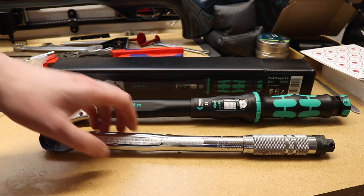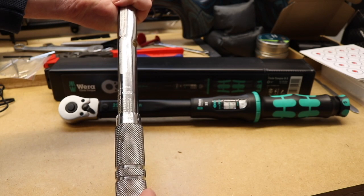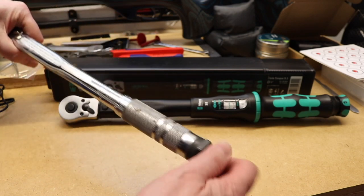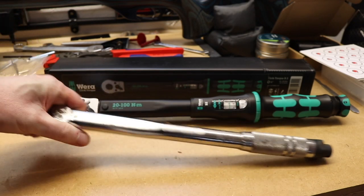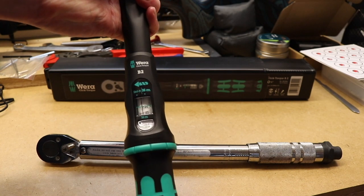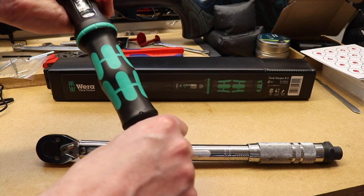Both are set in the same manner. With the Laser you move the collar to the setting you want — there are 0.5 graduations on the barrel and major graduations on the shaft. The setting is locked by doing up a nut. With the Vera the setting is much easier to read: graduations are again 0.5 as you move it up, with major graduations in the top window, and to lock it you just push the button at the back.